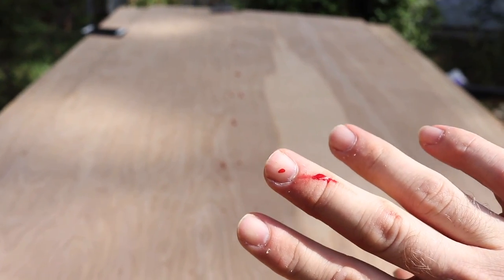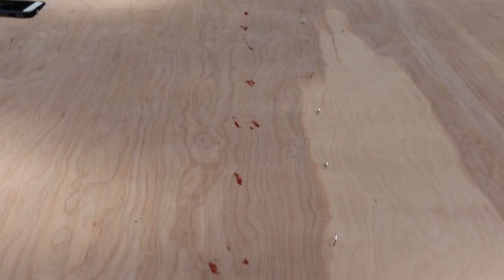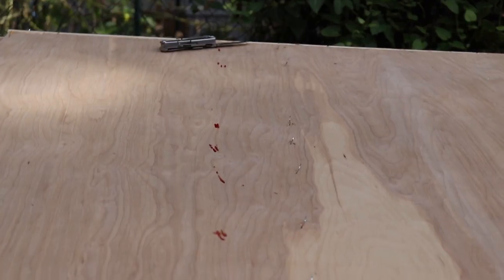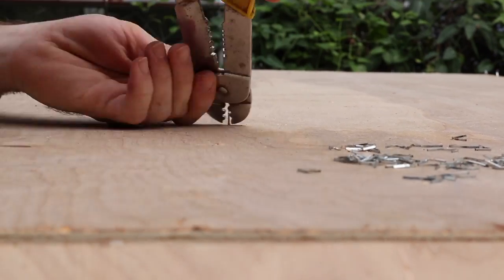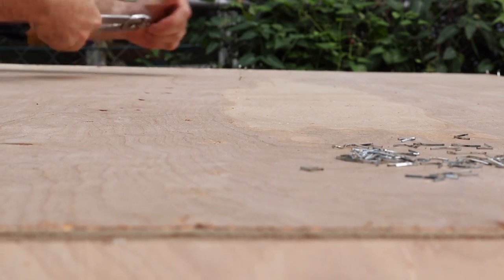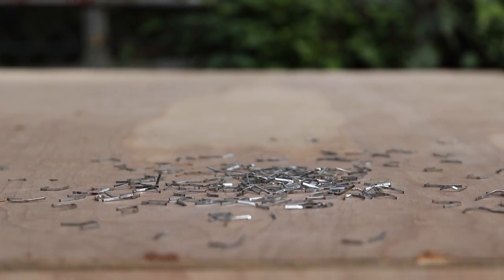I put the top back on the base and let it cure overnight, so we're good to go to start working on the top side. The next thing we're going to do is remove all those staples we used to hold the plywood in place — be careful taking these out, I cut my finger on one of them. Just like we did on the bottom side, we're going to use epoxy resin to fill the cracks and crevices, let that get tacky, and then come back with fillet material.